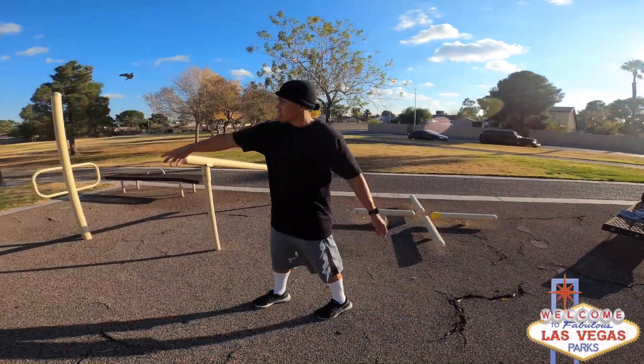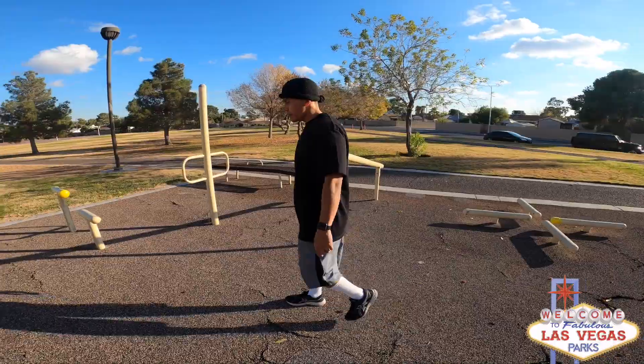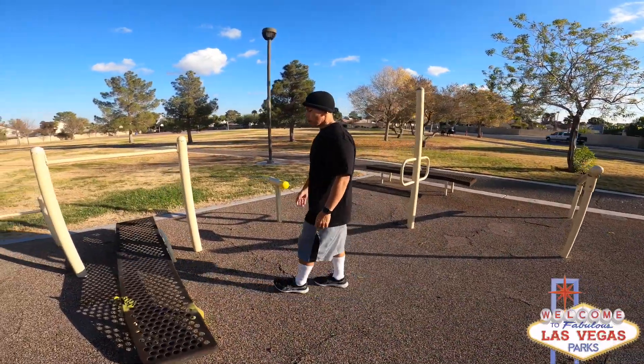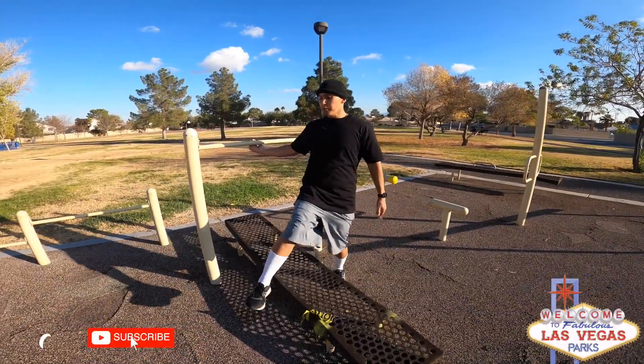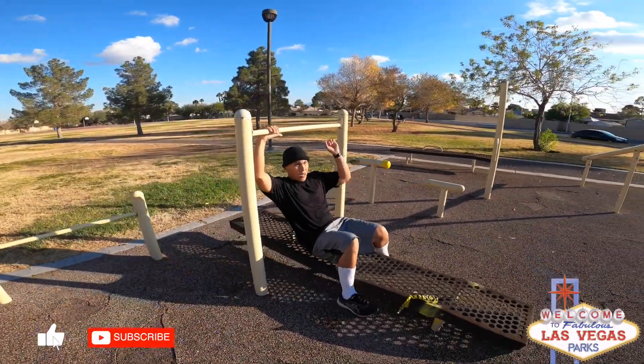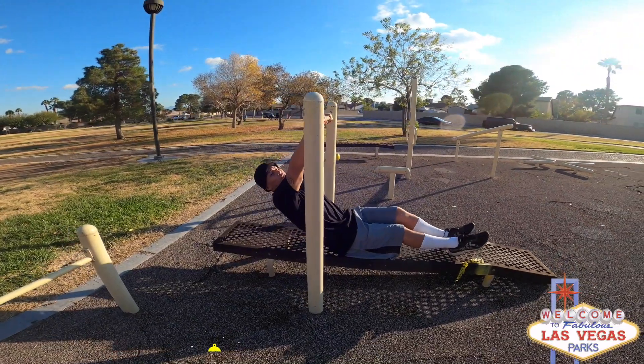You got other step-up bars too. What I used to like about this bar was doing my Australian pull-ups on these. This is one of the park bars I always come to — if I was burnt out on pull-ups, I would work out on those.